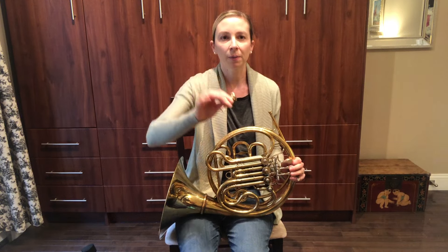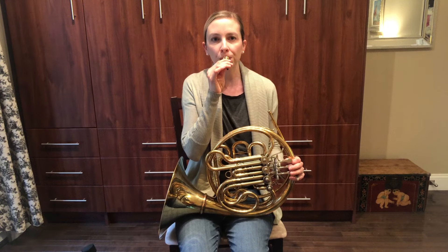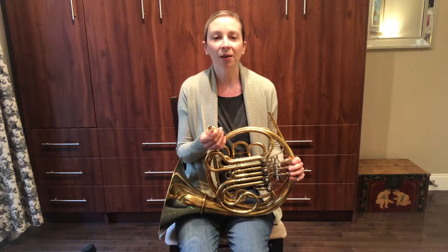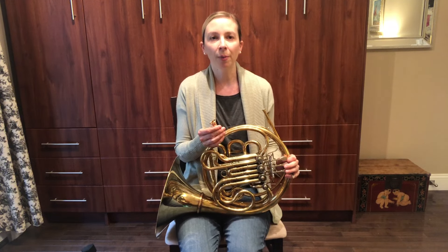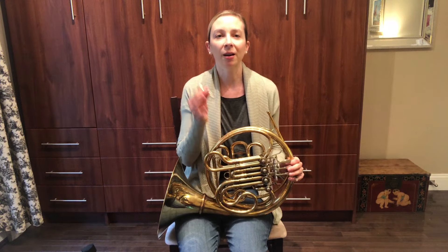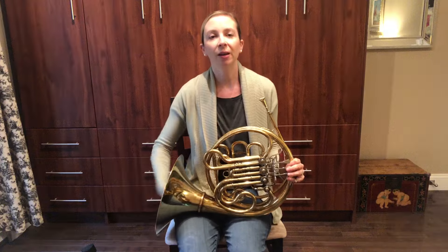The next step is to take our buzz and do it into the mouthpiece. Here's my horn mouthpiece. This sounds a little bit more like a horn, but not quite. The next step would be to take our mouthpiece and put it in the instrument. Then we finally get the horn sound.